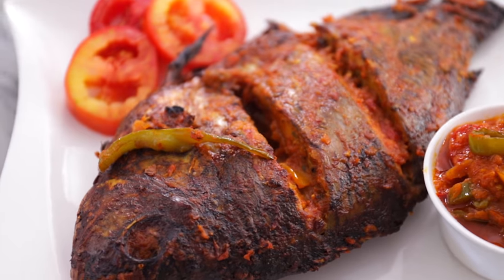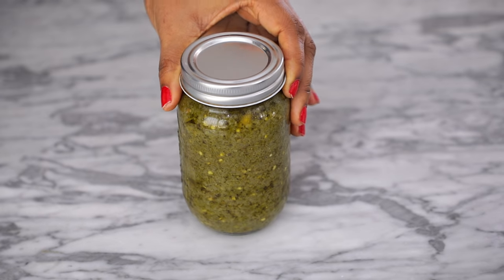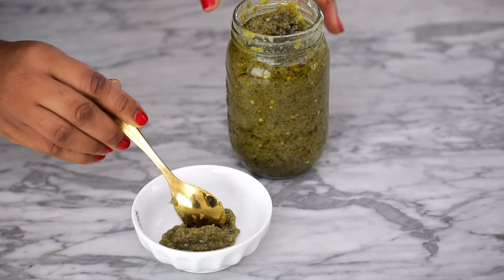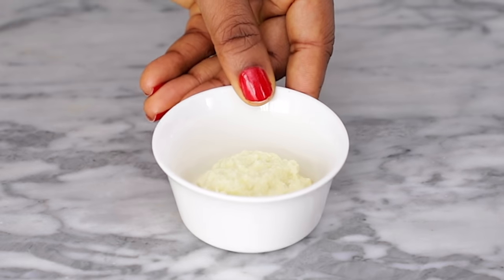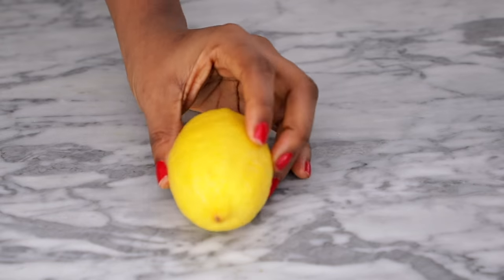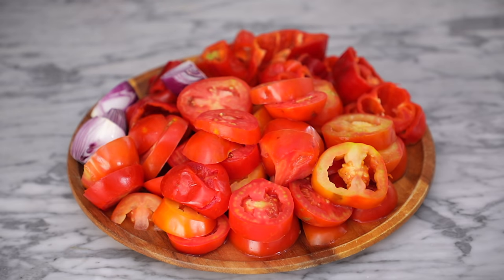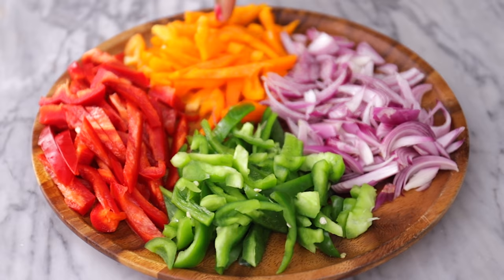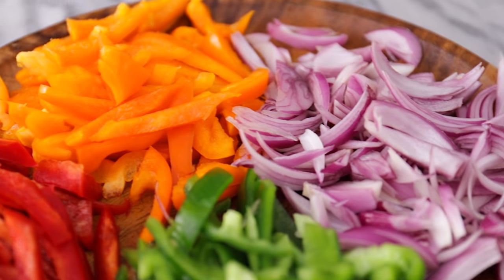For this recipe you definitely need some tilapia fish and my green chili pepper sauce — click the link in the description box below to find out how I made it. You'll also need some ketchup, chopped onions, minced garlic, paprika powder, curry powder, fine seasoning cubes, salt, and a lemon. You'll also need some tomatoes, tatashi (also known as chili red bell peppers), fresh peppers, and green, red, and yellow bell pepper strips with some oil to make a simple sauce.